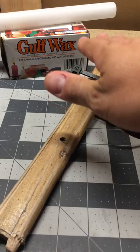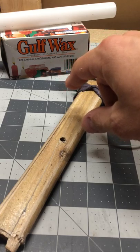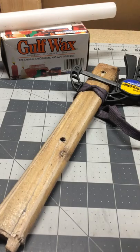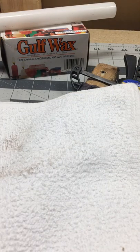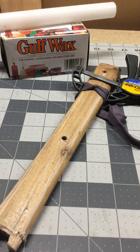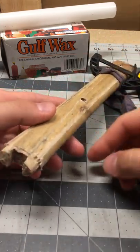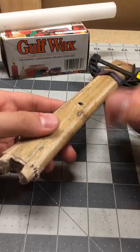To hold the sword while you work, a lot of people ask about my setup. It's just pieces of scrap foam. My first couple swords I just had the blade laid out on a towel, with the handle and tsuba hanging off the edge of my workbench. I don't have a fancy setup that holds just the handle by itself — I don't do this frequently enough to need that.